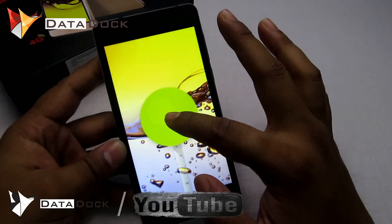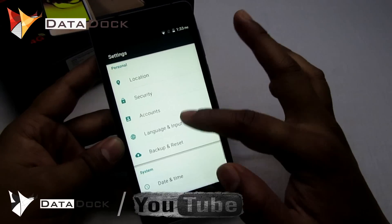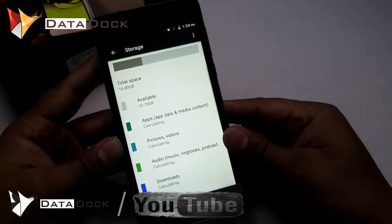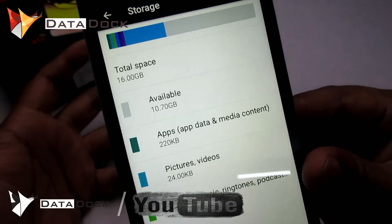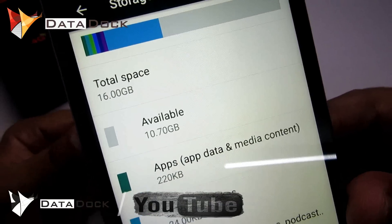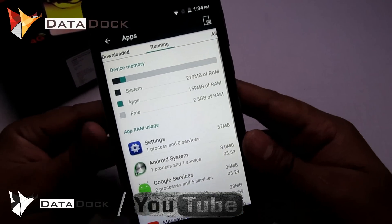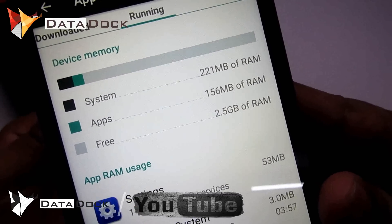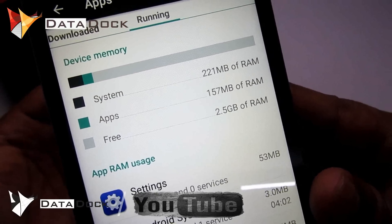As you can see, the device has booted up. Let me jump into the settings — About Phone — Android version. As you can see, this device is running on Android Lollipop 5.1. Next, going to Storage: this device has 16GB internal memory. On first boot, you will get approximately 10.7GB free. Going to Apps and running apps: out of 3GB RAM, you will get approximately 2.5GB free, which is simply excellent.